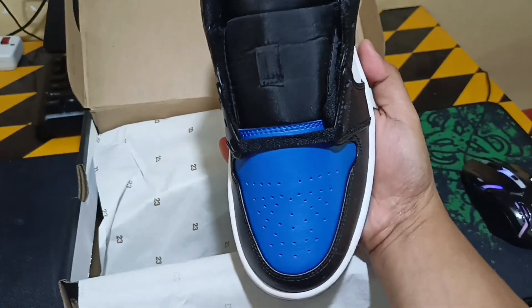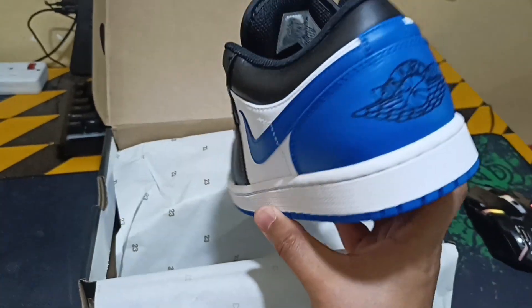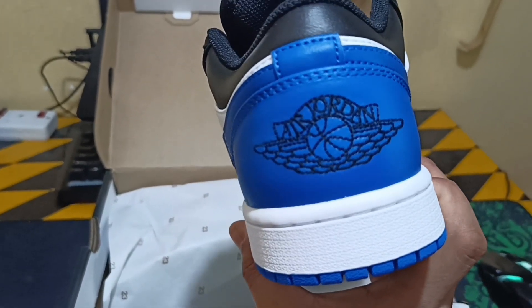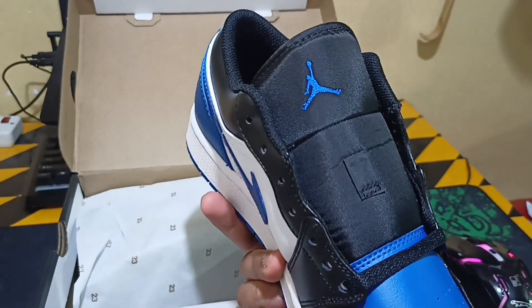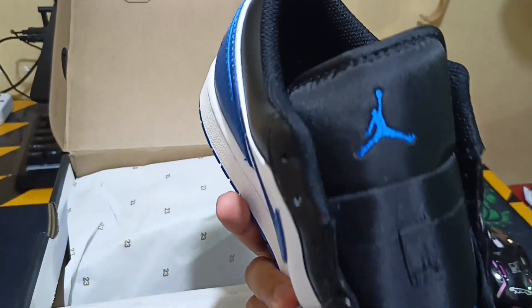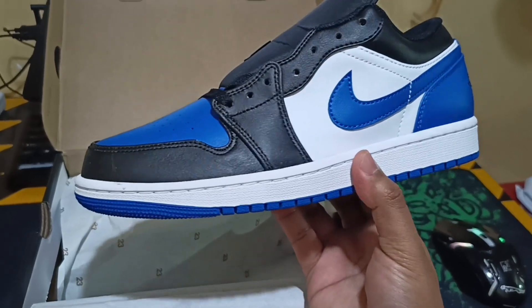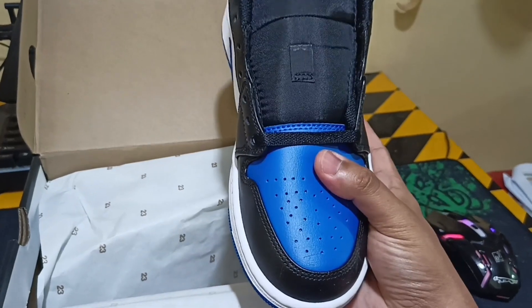Let's open up and see what's inside. Blue, white, some black there. I like the color royal blue and white. You can see the Air Wing logo, the Jordan Wing logo, and the famous Jumpman logo. White side panel, black sole, royal blue.